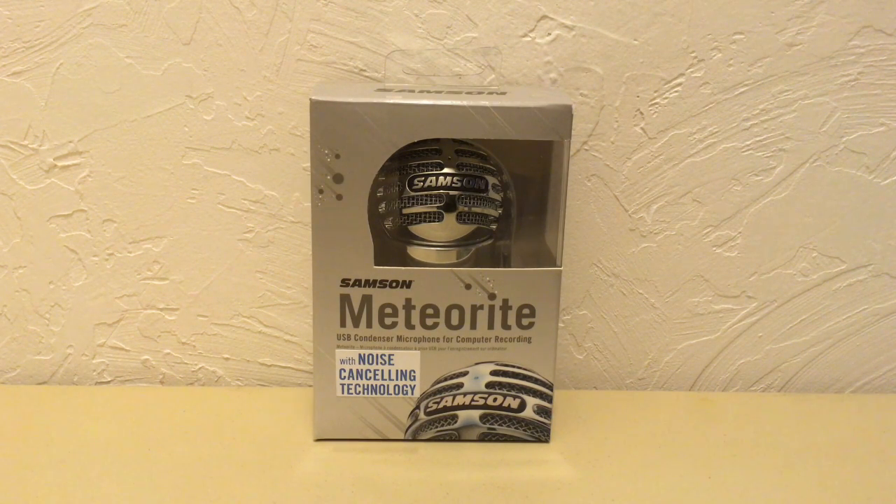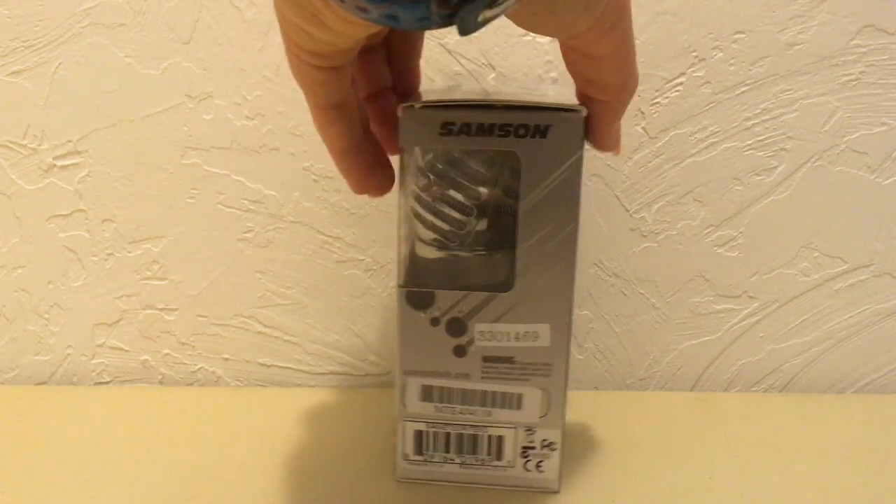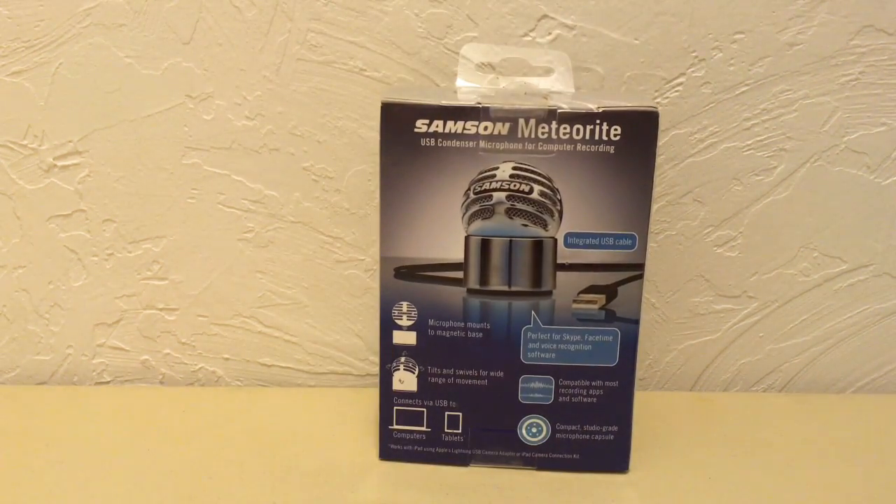I have here a Titan in a small package. This Samsung Meteorite microphone with noise-canceling technology with USB is great for any computer recording — from voiceover to your YouTube videos to a memo to yourself. You'll love the simplicity of this little device.